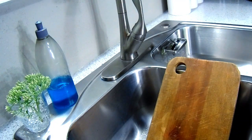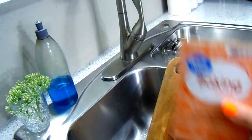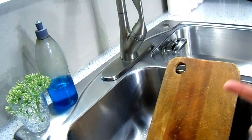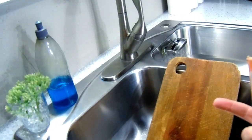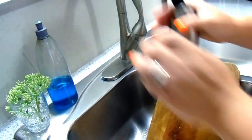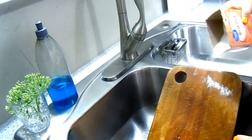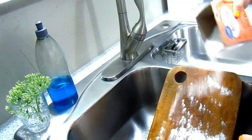Let's move on to tip six. Armed with a new sponge and more baking soda, we're staying in the kitchen because baking soda is a great way to deodorize and clean your cutting board. Just get your cutting board wet on both sides, sprinkle on some baking soda, and give it a good scrub.